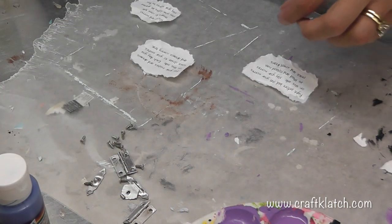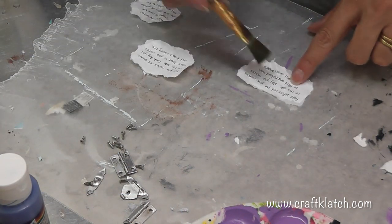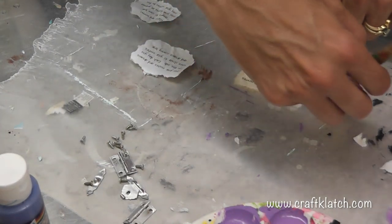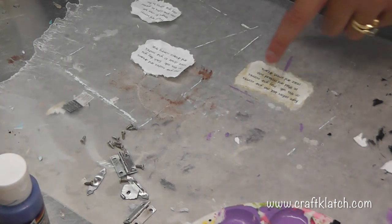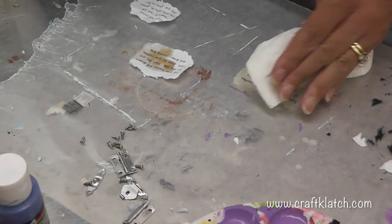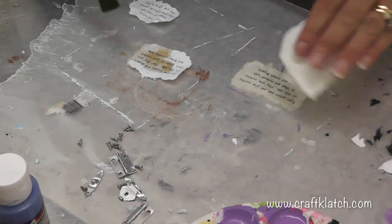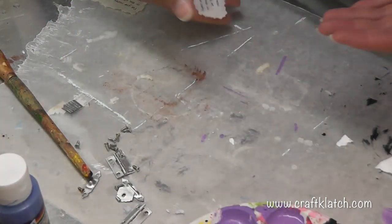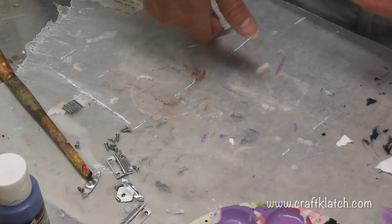I'm going to use the good old coffee staining technique. I have some coffee here and I'm going to just paint it on. You could dip it in and do it that way, but I'd rather just paint it on - it's easier. I'm going to blot it off with a paper towel. It'll dry and be a little more solid, but now it's not just a stark white piece of paper.